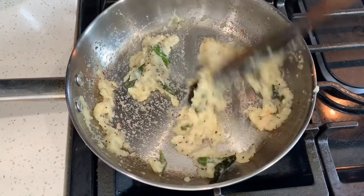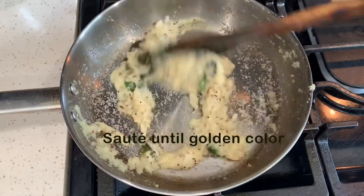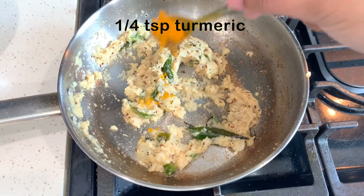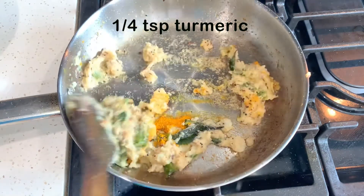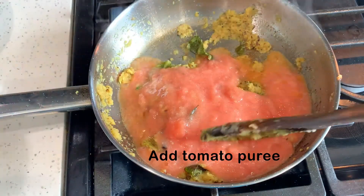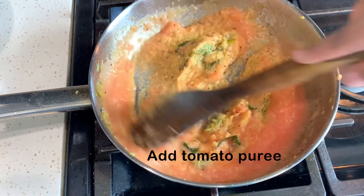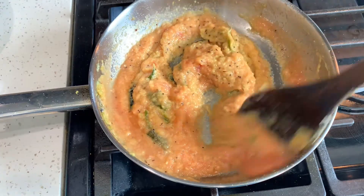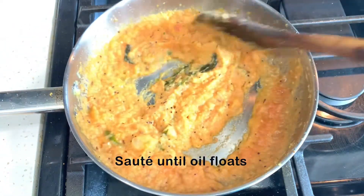Fry the onion paste until the smell is released. Put the onion paste with local tomatoes and onions. Add to the oil and fry on medium flame. Put the onion paste on the edges and add tomato onions.